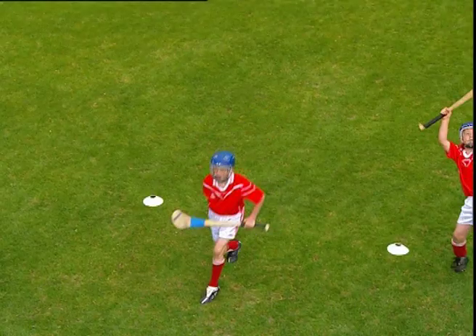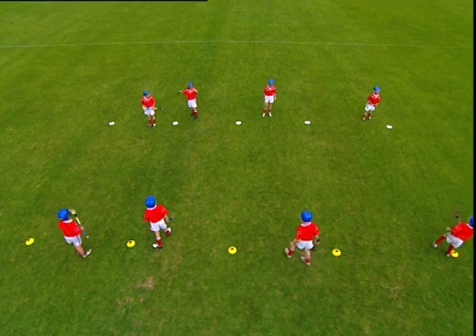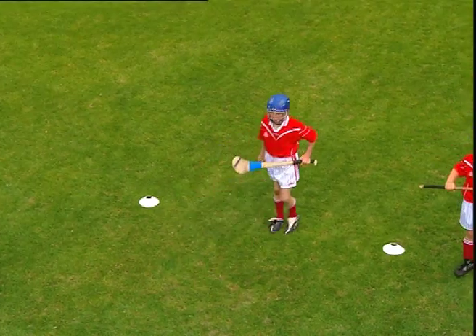Encourage the players to get in the habit of raising the hurley to protect the catching hand. Count how many successful catches each pair completes in 30 seconds.